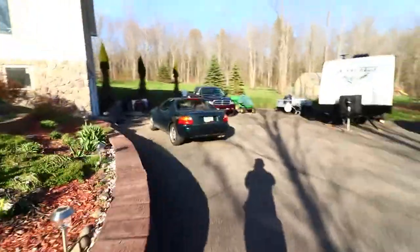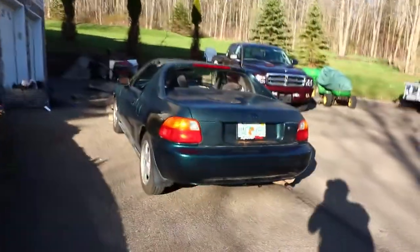What is going on guys, welcome back to another video. Today we have something special for you guys — we're going to be putting the ducktail spoiler onto the del Sol.